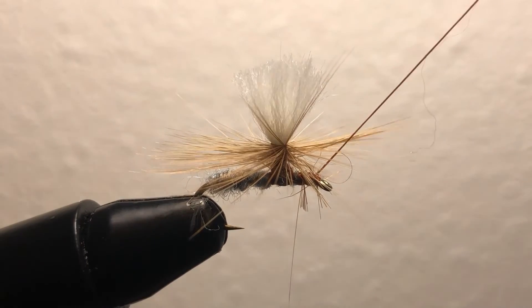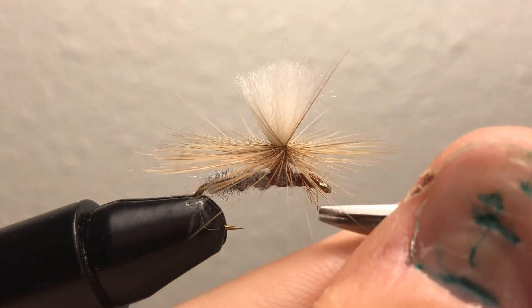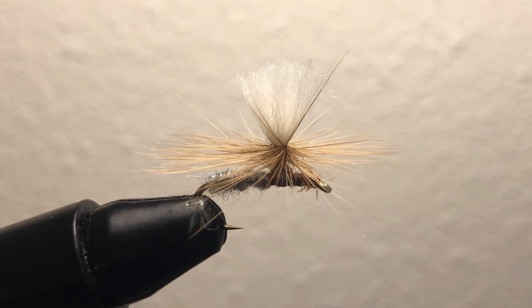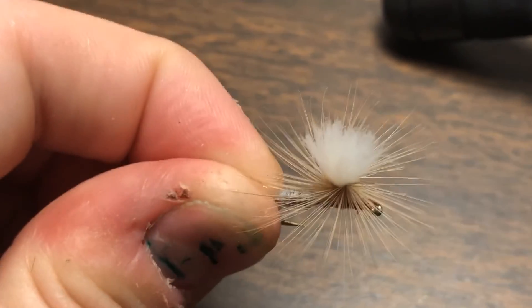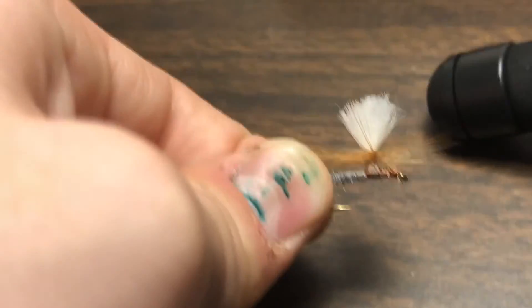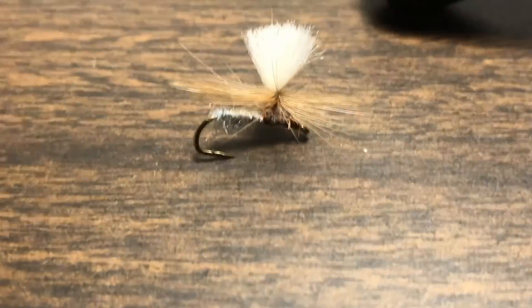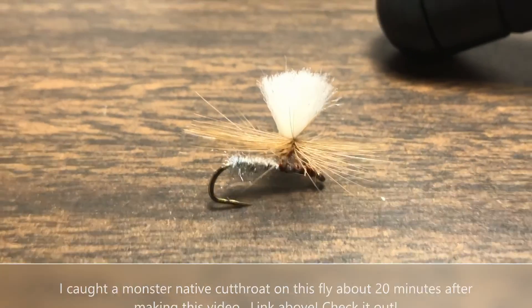I'm just going to trim up some of the hair hanging down by the eye, and there we go guys — this thing looks really good! I like the way it turned out. There's the final product — it's got a nice parachute. I could probably trim up the post a little bit but I'm going to leave it for buoyancy. Subscribe if you want more fly tying tutorials. I'm also going to be fishing with this fly on the Putnam River, so hopefully I'll have a video out of me catching some fish.